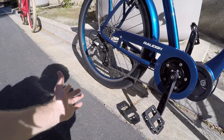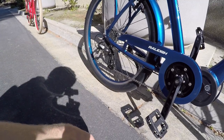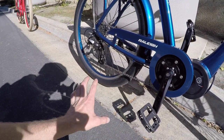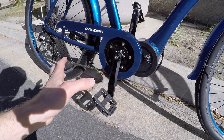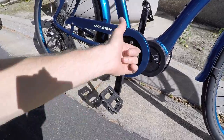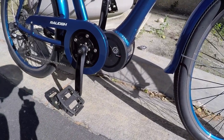Over time that can wear the drivetrain out a little bit, especially since this isn't the top-of-the-line derailleur. It's fine if you're just staying in the same gear, especially if you have the throttle. Just like with a regular pedal-power bike where you don't want to be standing up pedaling hard and shifting — this motor at full power is kind of the equivalent of really powerful pedaling. I'll show you what that's like a little bit later.